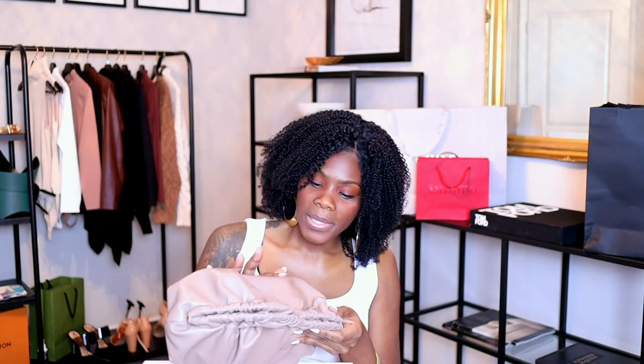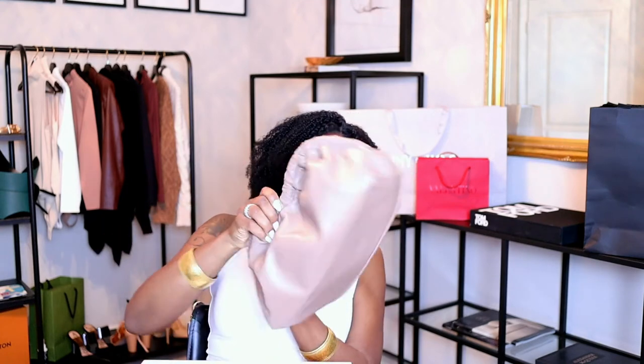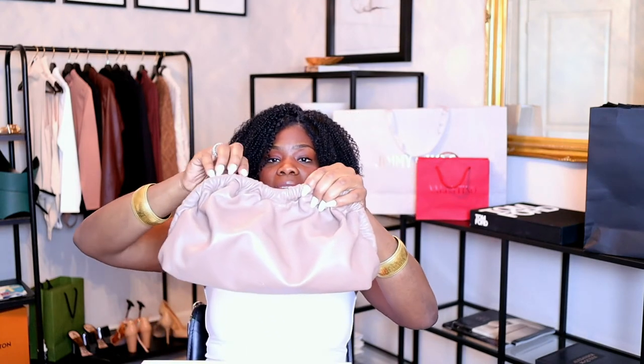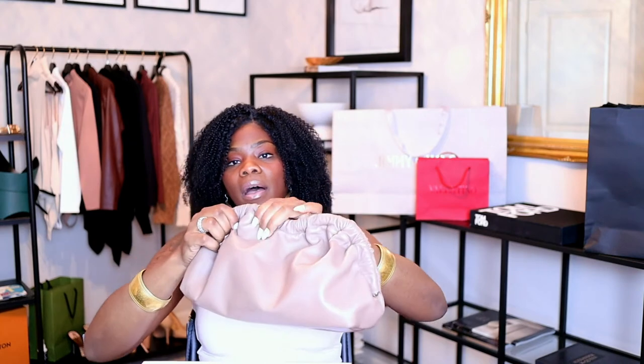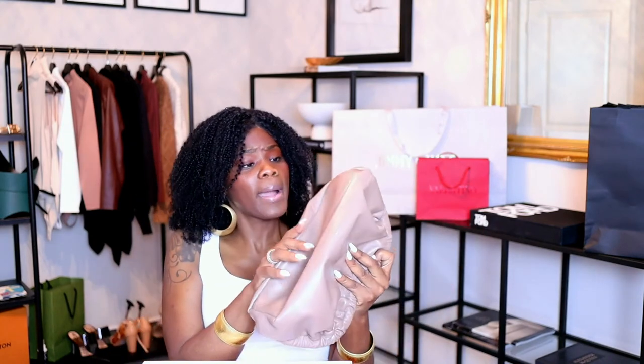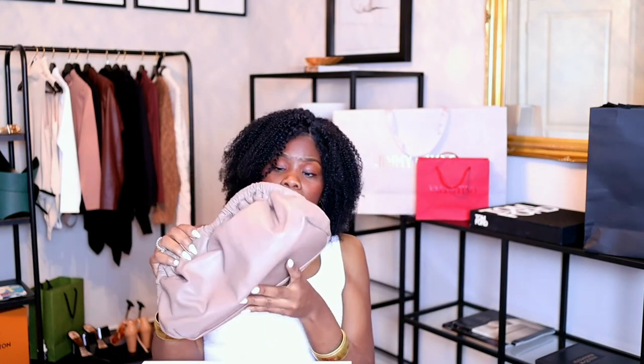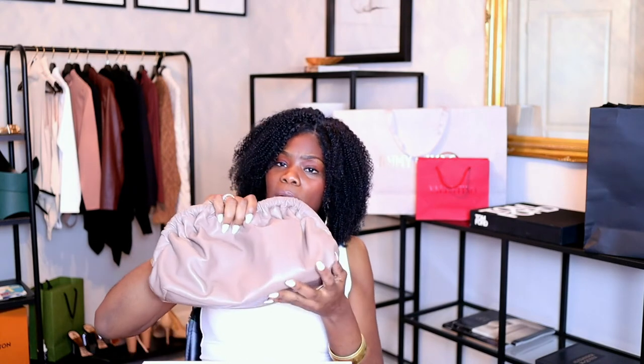It does have a little bit of ruching at the top, which I love. It's a simple bottom and it's not a structured bag, so if you don't like unstructured bags this isn't for you. But if you don't mind the little pouch style, this is definitely for you.